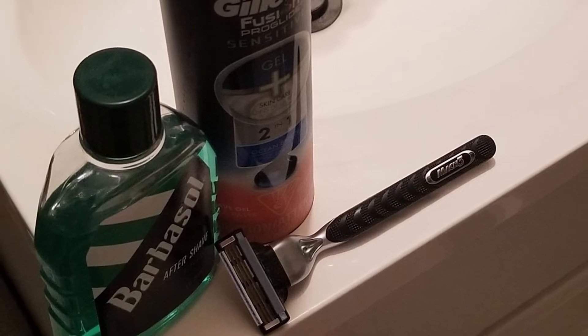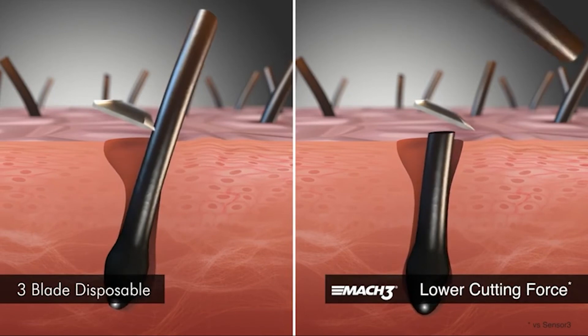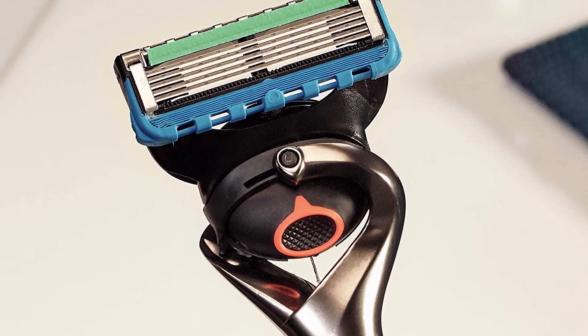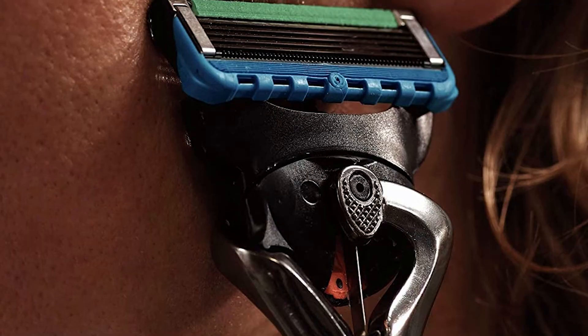The best feature in a razor besides high-quality blades is the flexible head. Stationary blade heads give a greater probability of cutting yourself. The pivoting head moves with the contours of whatever area of the body you're shaving, whether it's your face, neck, or legs. Having a handle that is easy to grip also helps with control and maneuverability.